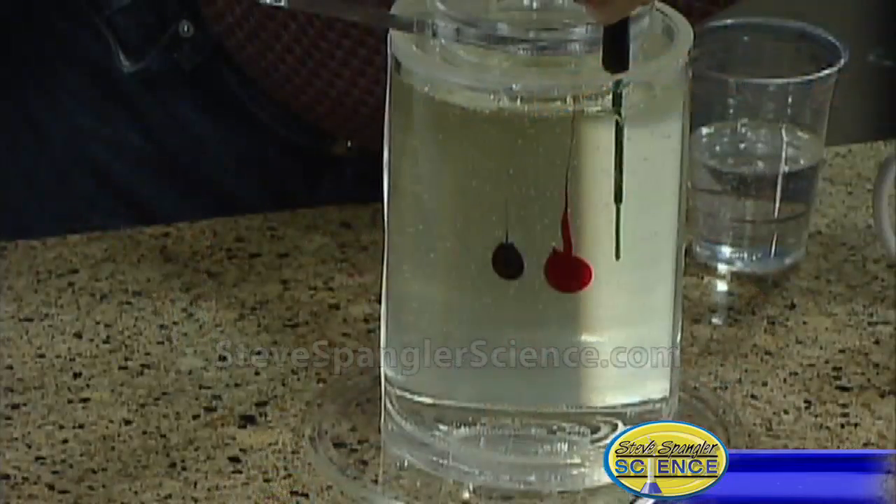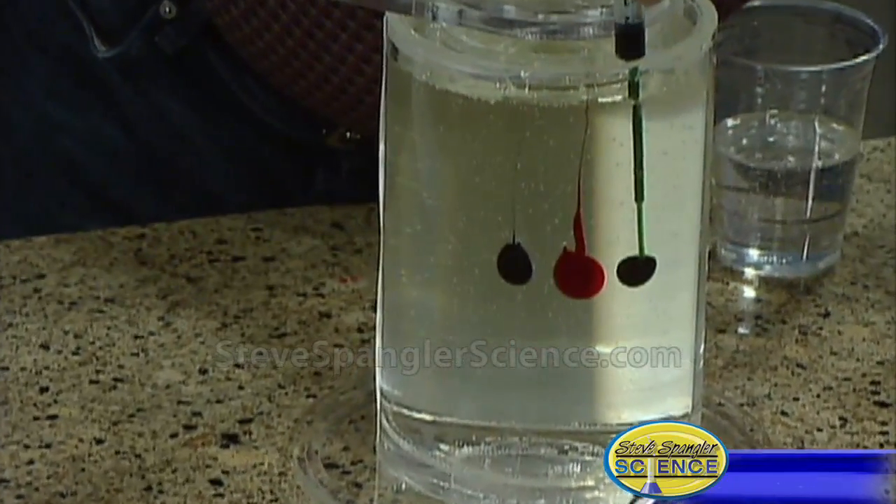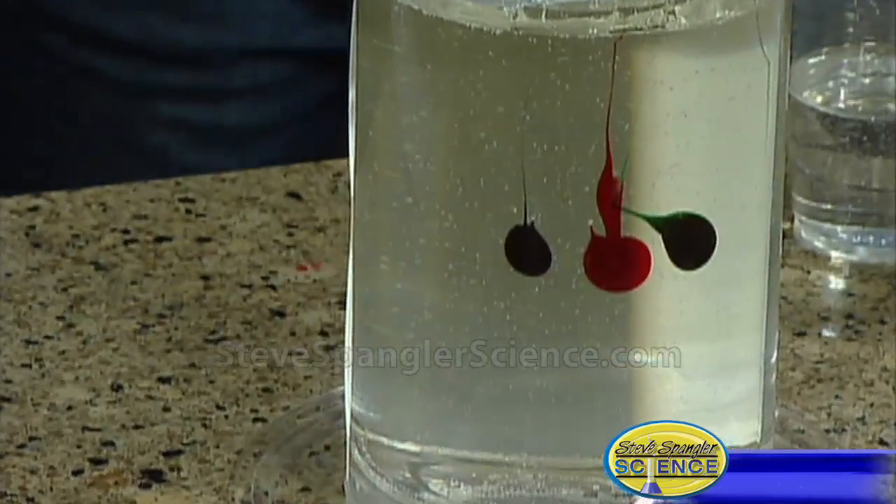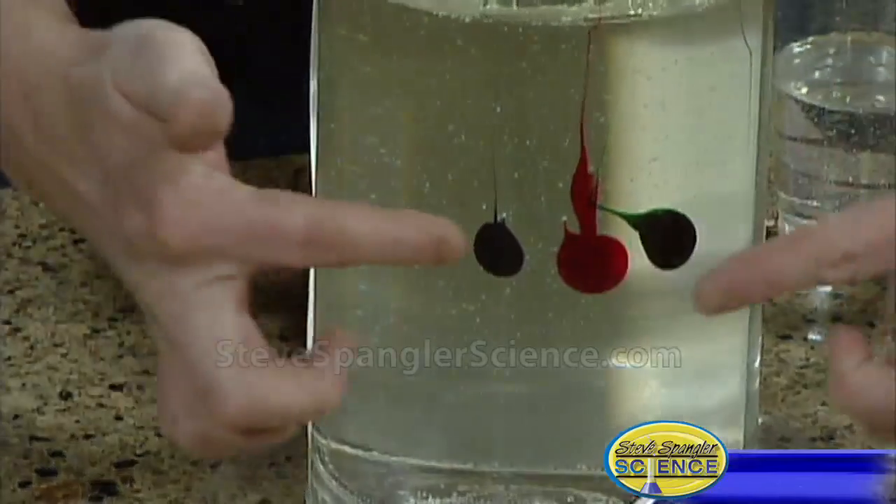We've been sitting here playing with corn syrup for the last three days trying to make this happen. And here is the green, right there. So three different colors — you can see where they are: one, two, and three.